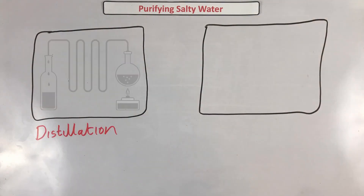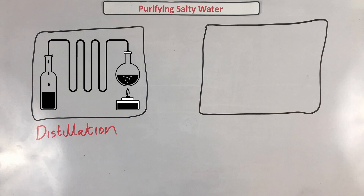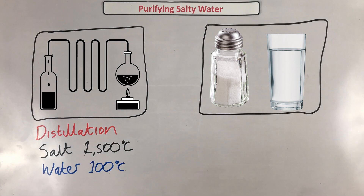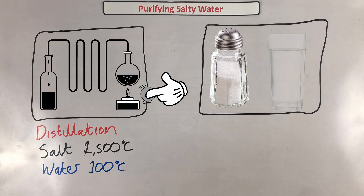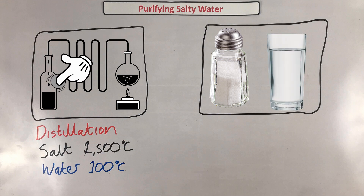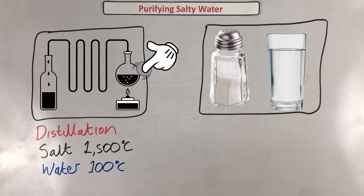Distillation works on the principle that different substances have different boiling points. Common table salt — sodium chloride — has a boiling point of roughly 1500 degrees Celsius, and we know that water boils at 100 degrees. So when we heat up salty water, the water molecules will first vaporize at 100 degrees Celsius. Then if you have a vessel that can cool down the steam, the water vapor can condense to form pure water, and you've got that salt — which won't be boiling anytime soon — removed from your sample.